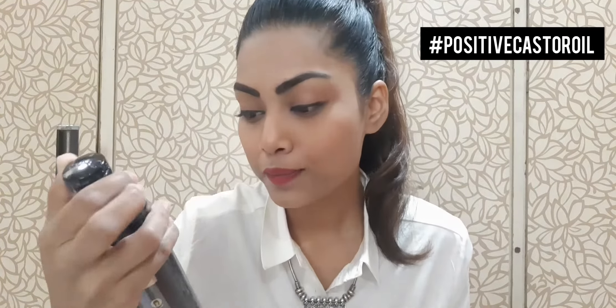It says this is made in India, paraben free, fragrance free — it has no smell, no fragrance. This is 100% pure vegan. I love vegan products, I'm a huge fan, and I'm also a huge fan of cruelty free products.